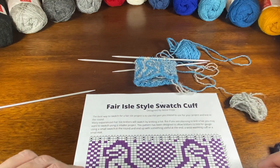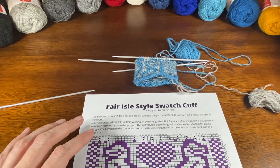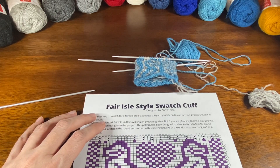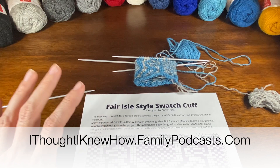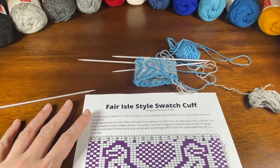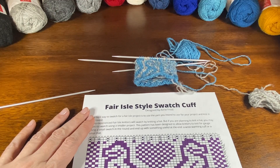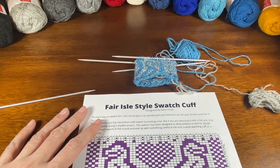I'm not quite sure where I'm going to have this yet, but it should be available at ithoughtiknewhow.familypodcasts.com. I'll put it in the 'I Thought I Knew How' Ravelry group and Facebook group, and it should probably turn up in the Purl Together discussion thread for Mac and for the MRI, which is the knit-along that is starting on January 1st, 2020.